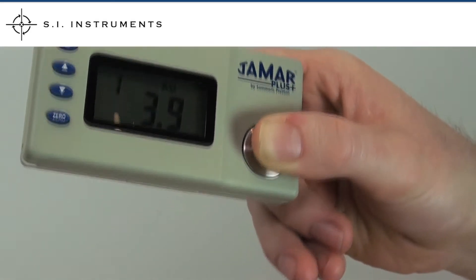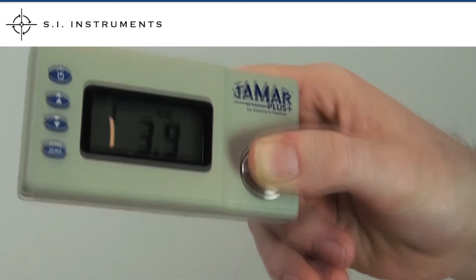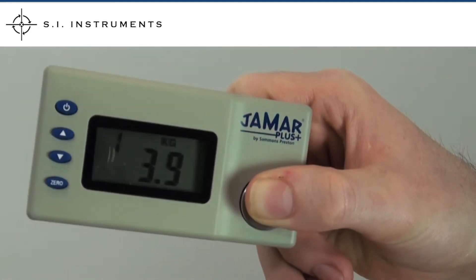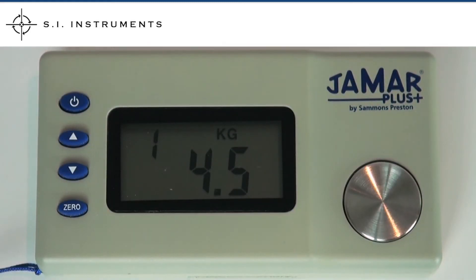To take a measurement, locate your thumb and finger on the dedicated pads and squeeze. The force is immediately displayed on the crisp LCD display. In this example, the value is displayed in kilograms.